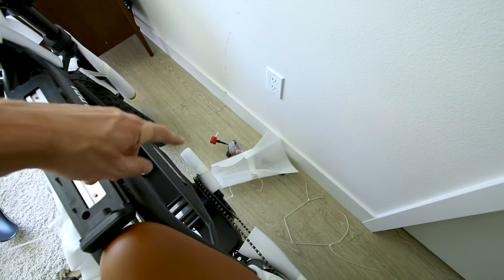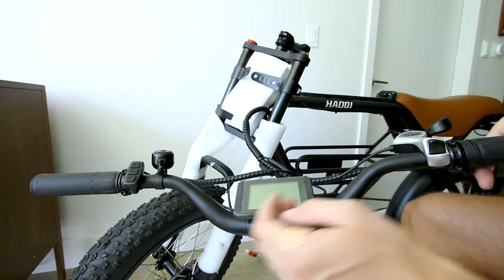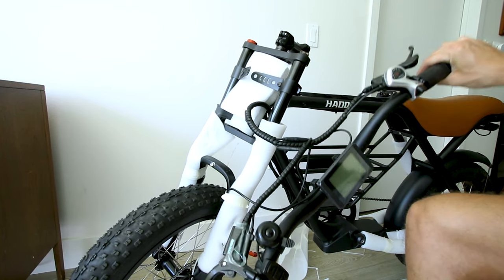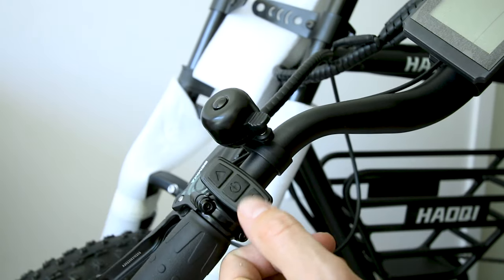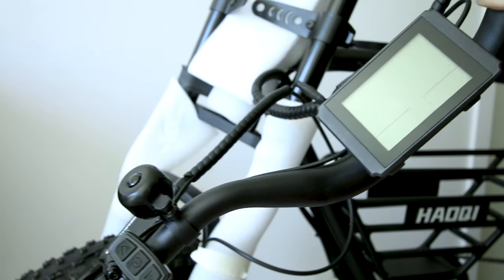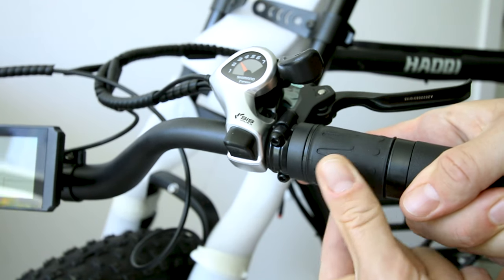Tire pump included. Battery tray up here, tire pump down there. Check out the handlebars — they've got a little bit of a rise, sweep back just a little bit. Typical round rubber grips. Gemma hydraulic disc brakes. Here's where you adjust your pedal assist. Seven gears on the Shimano shifter and a twist throttle on the right.